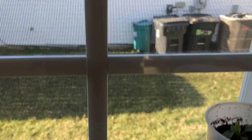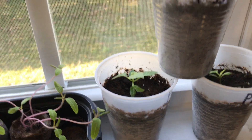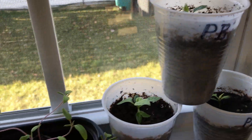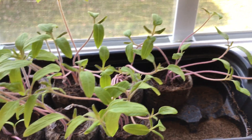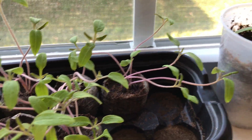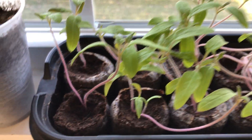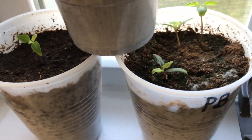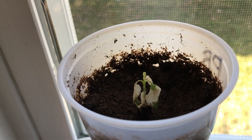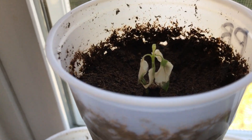This windowsill here is the only one in my house that faces south, so they'll get the most light. These are not Carolina Reapers obviously — these are Brandywine tomatoes. I grow tomatoes as well, though I don't like the Brandywines much. Those over there are Carolina Reapers.